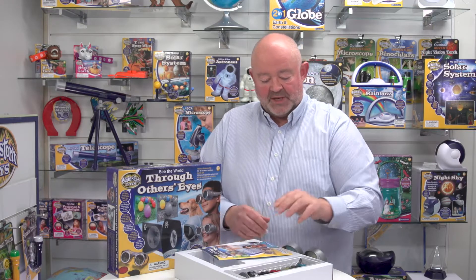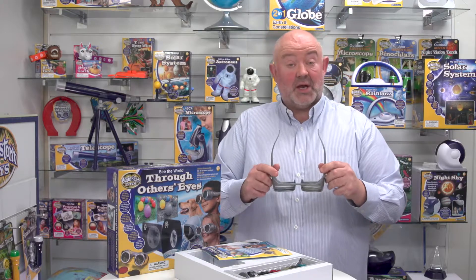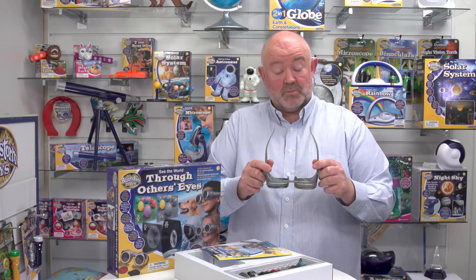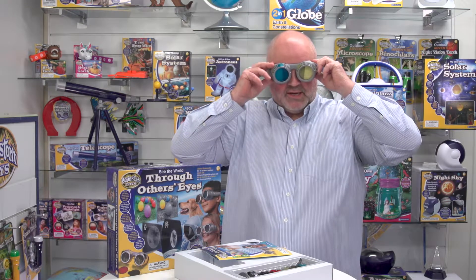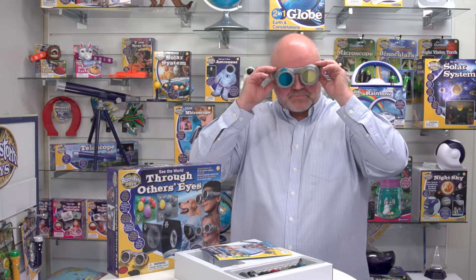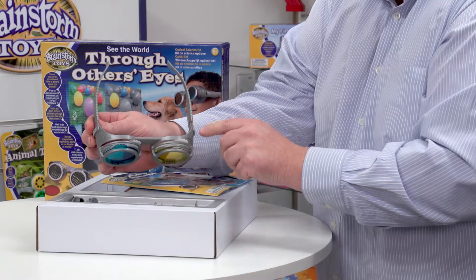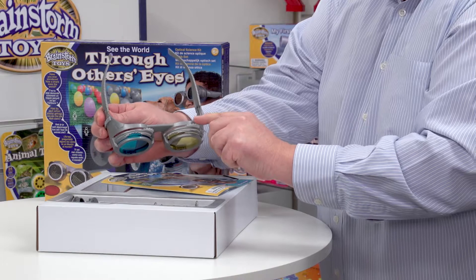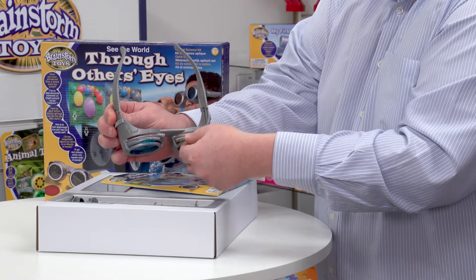We've got this set up already as though we're looking as a rat. I'm going to put the glasses on and then I'll describe it to you. At the front of the glasses — perhaps if we can get a close up on that — there are three slots and these will house the different lenses. If I pull that one out slightly, you can see.